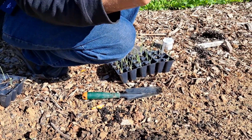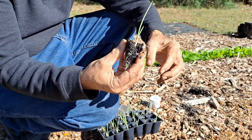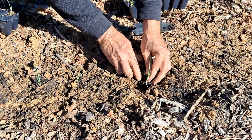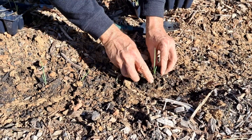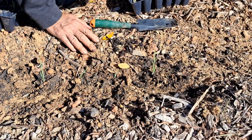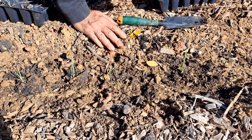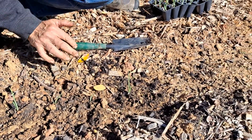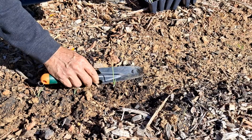Look at these babies — look at the roots. You plant them in and you want to have the crown — the top where the bulb is going to be — about 1 inch below the ground. This is in good drainage with a combination of compost and topsoil mixed in, 3 inches apart.